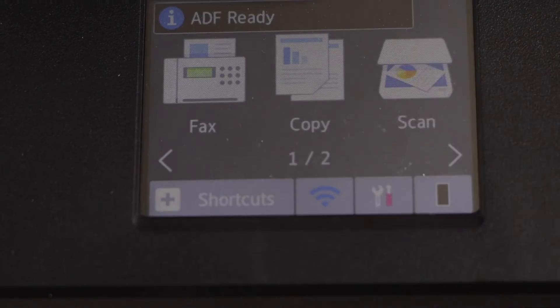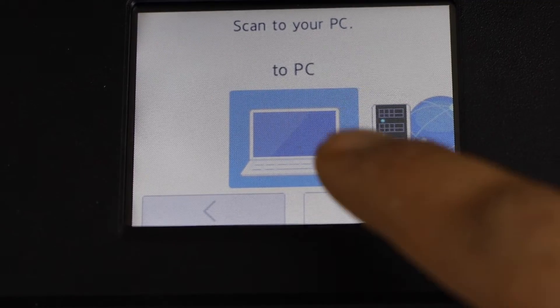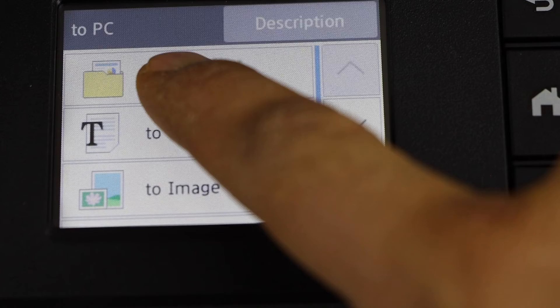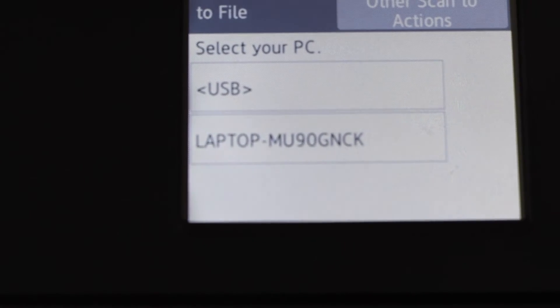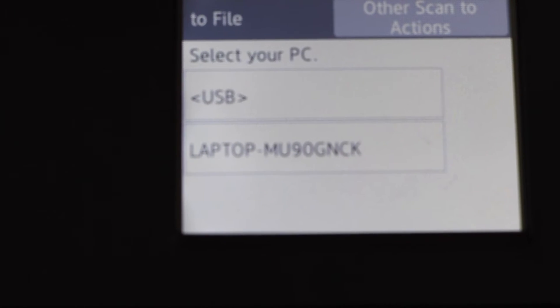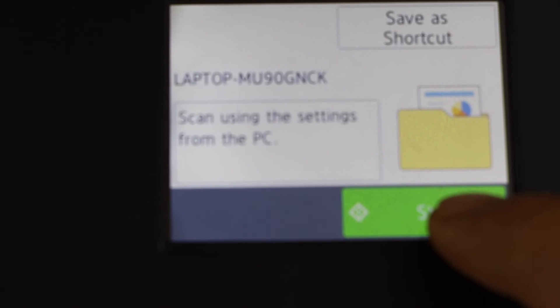Click on the scan icon and select the option scan to PC, then select to file. It will display the list of laptops or PCs that are connected with the printer. Just select your one and click on start.